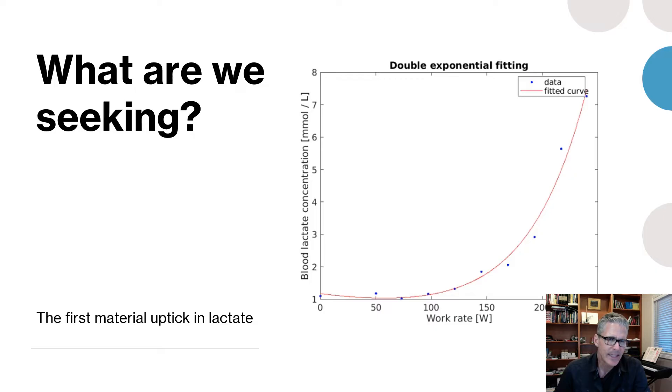In this chart, the bottom-left shows a baseline at zero watts just over 1 millimole. The test started at 50 watts and progressed in roughly 25-watt steps. What I like about this test: there are three steps with not much happening with lactate — around 75 watts it went down a little, back up around 100, up a little more at 125 — and then it popped. You get that material uptick at 150 watts, and that's exactly the point we're looking for.